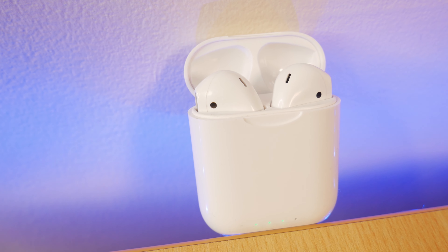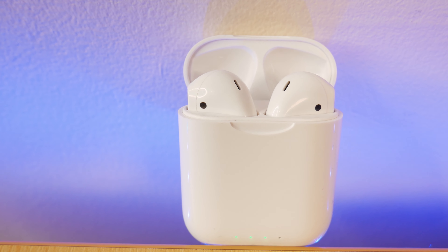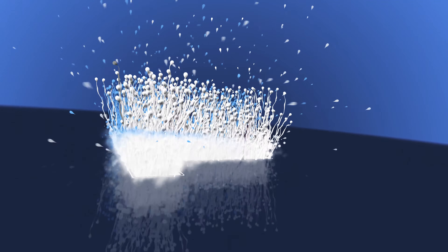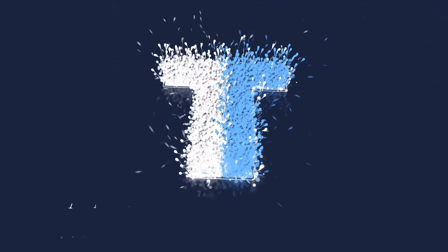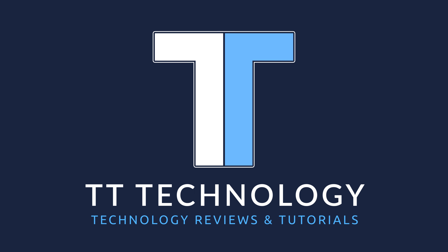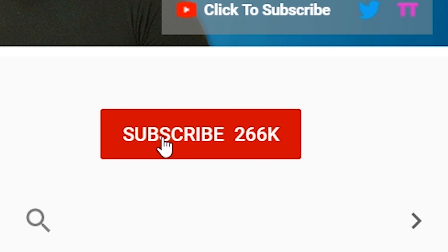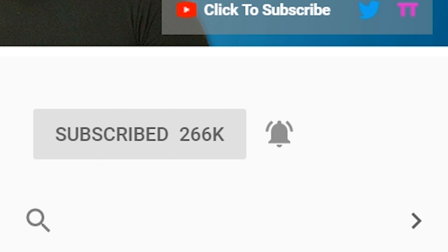Today we're taking a look at the KD10 AirPod clones from Earbuds X. If you're new here and want to stay up to date with the latest tech, please hit subscribe followed by the bell.